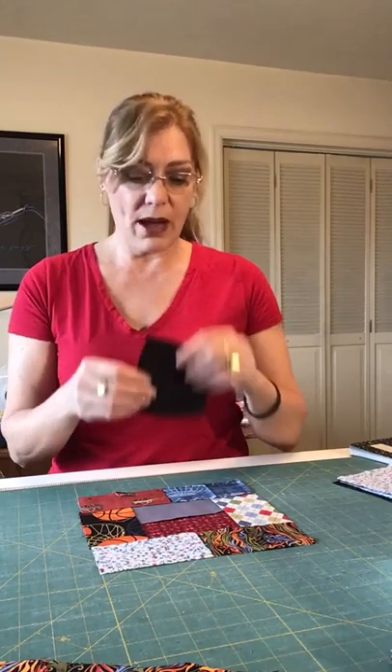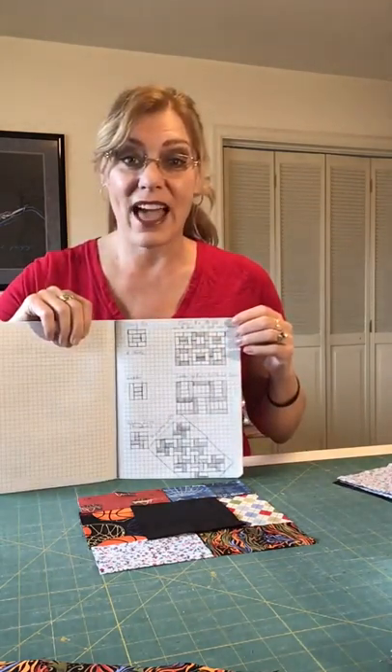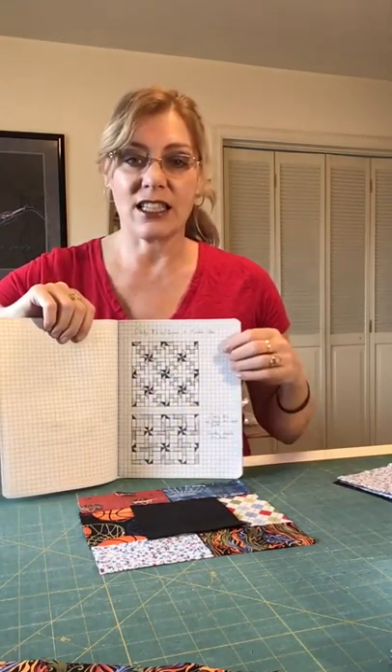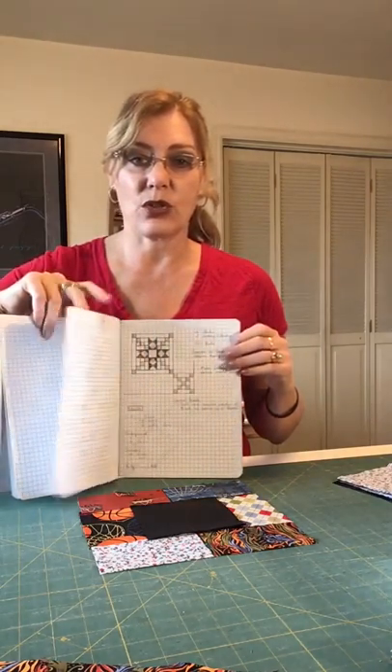You could take a four by four and plop it in the middle and make a combination of those. I would also recommend a gridded notebook if you're a designer and love that — you can just take those dimensions and create tons of different pattern ideas to use in your scrap design.